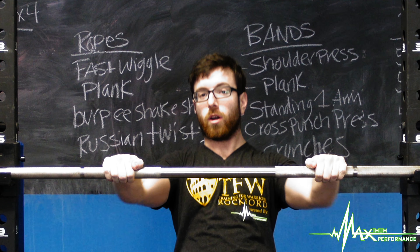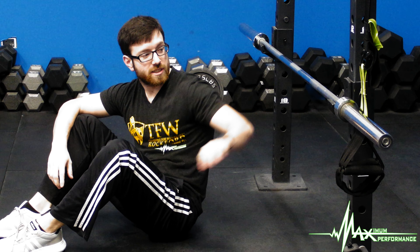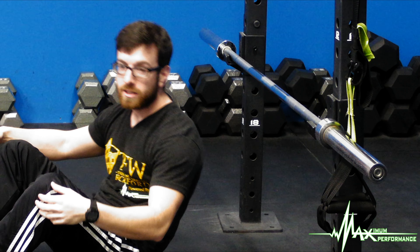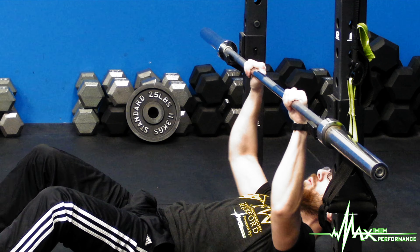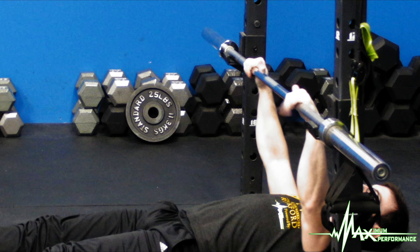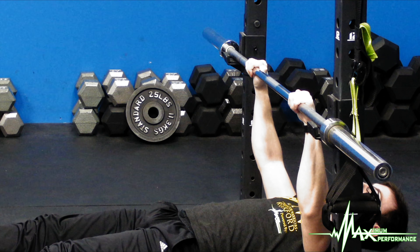We take the bar lower. This is the bar for inverted rope all the way at the bottom — this is a more intense version of it. We're going to keep the same cues: keep the hips and stomach tight. My hands will be a little bit wider than the shoulders, and my chest is directly underneath the bar. I'm going to focus on bringing my chest to the bar.